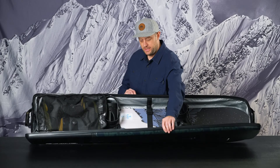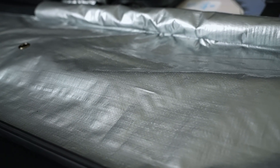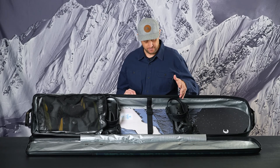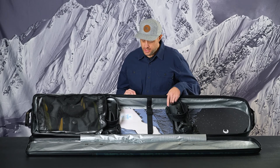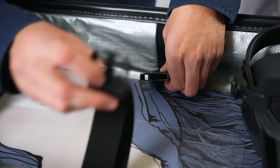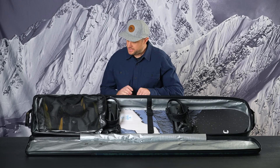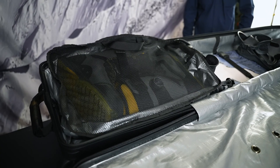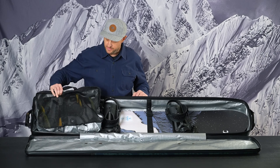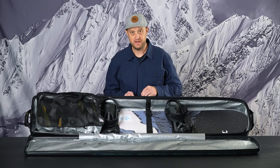Moving into the interior, it's completely tarplined and we have a foam backer laminated to the interior of the tarpaulin. That adds noise dampening as well as added protection for your hard goods. We have an added ski and board anchor strap to hold your hard goods secure during travel, and then a removable mesh top boot bag that easily removes and toggles back into position, similar to the inline Fall Line and Low Roller soft side.